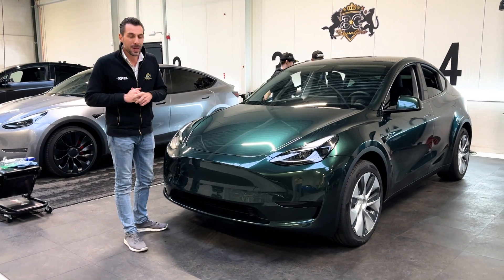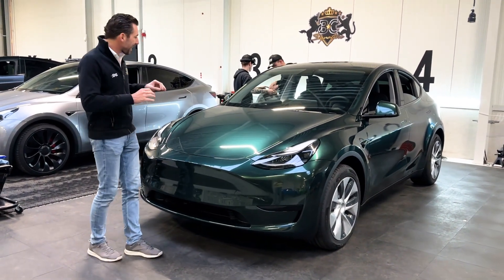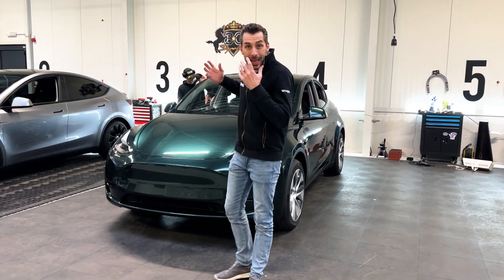Tesla is maybe not known for the best paintwork, but this wrap looks better than a regular wrap. The gloss was uneven before, but thanks to the XPL top coat, it is now absolutely incredible.